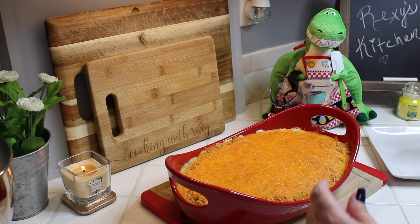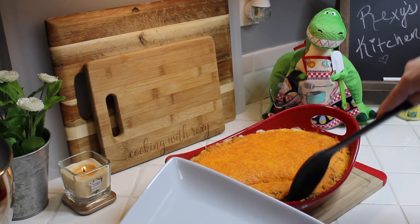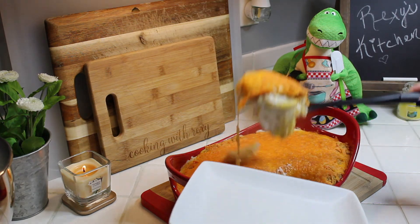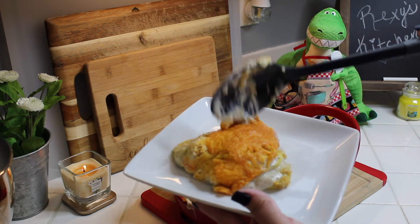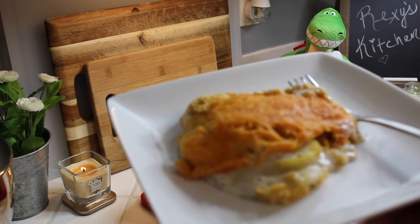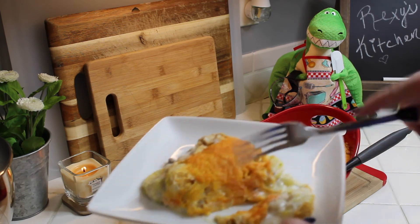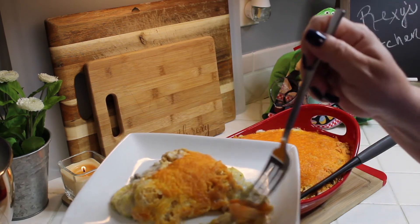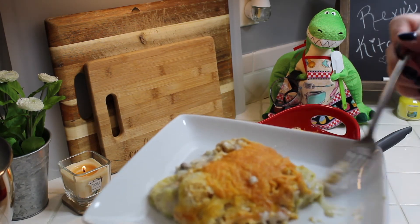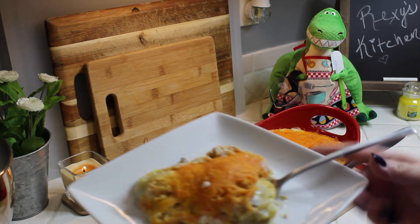After about five minutes of resting, I'm going to plate a little bit to show you what it looks like. This is one of my absolute favorites — look at that! Let me go ahead and taste a little bit; I know it's going to be hot. I want to make sure I get a little bit of everything. That's really good, guys! And here comes Jasmine, my little puppy, wanting some.